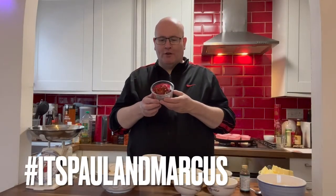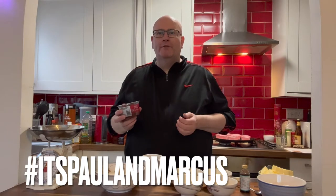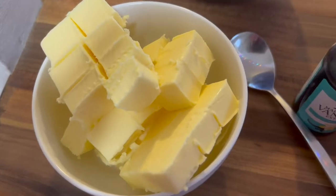I love the smell of glacé cherries, and sometimes you get a muffin with a cherry on the top, but today we're going to use all the cherries in the muffins. These are my glacé cherry muffins.